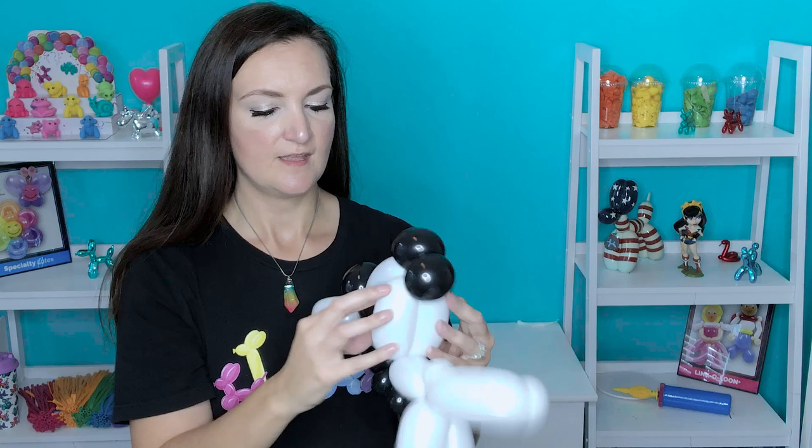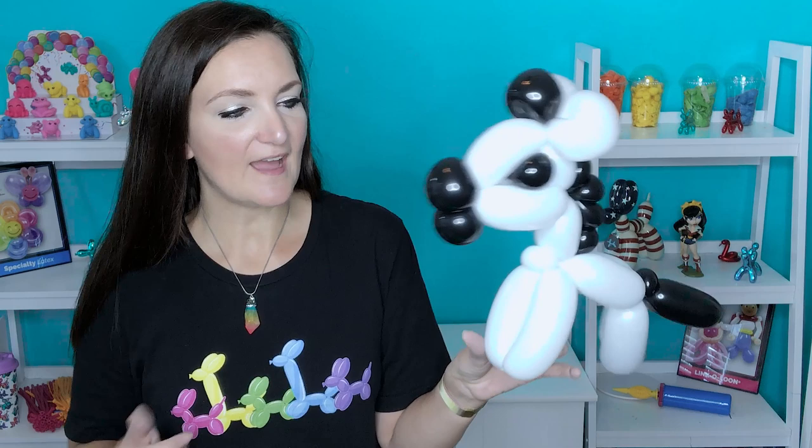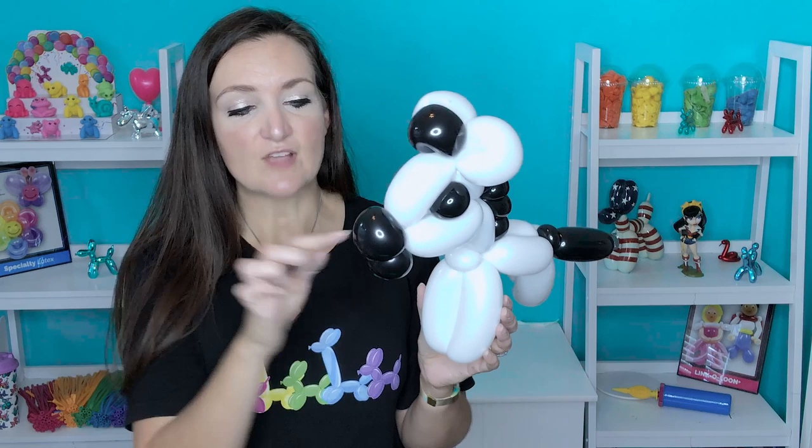Ta-da! Isn't it so cute? Of course we've got to do a little bit of Sharpie art on this guy, but that is the twisting. If you got this far, congratulations — this is probably more of an intermediate to advanced design, so good job you guys. Another option: if you don't have black five-inch rounds, you can still do this design. You can use 260s for the black parts at the mouth and the eyes — two small little loops for the mouth and small little pinch twists for the eyes. I just always like using five-inch rounds when I can because I feel like they're easier to blow up and a little bit of a time saver.